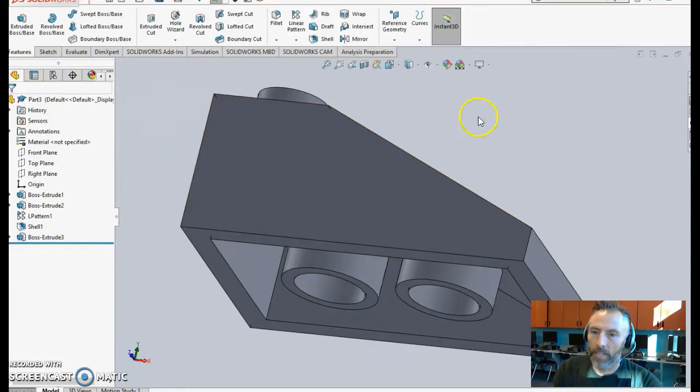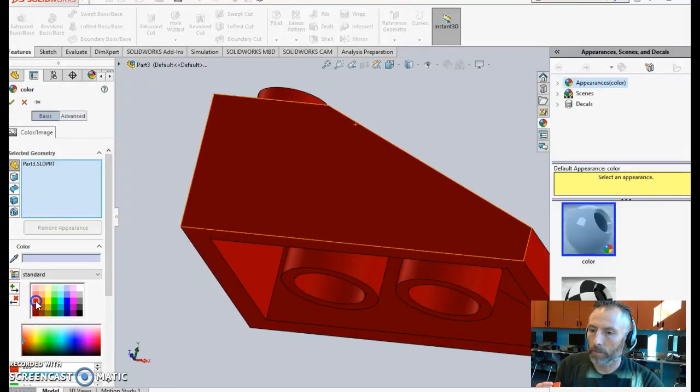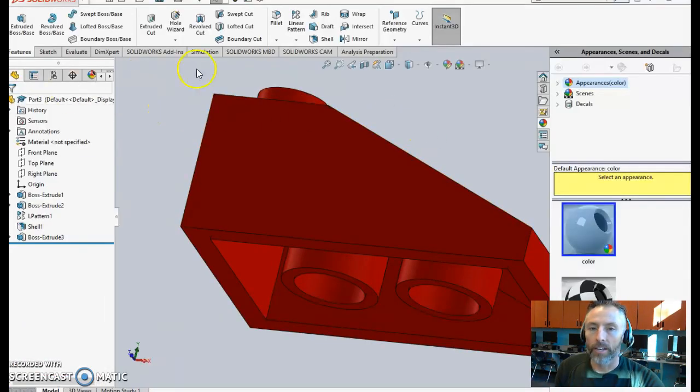There's your piece. If you need a red piece, go to Edit Appearance and choose red — or whatever color you want. Make sure you save. Create a folder called ninth grade, inside it engineering, inside it Lego project. You're going to be making dozens of different parts, so save very organized. Call this one two by three slanted. Have fun.